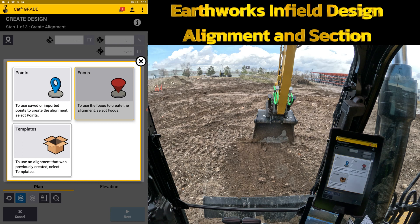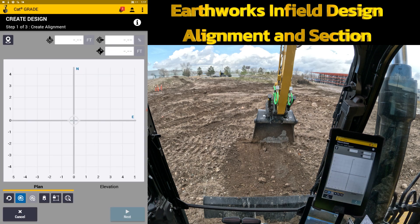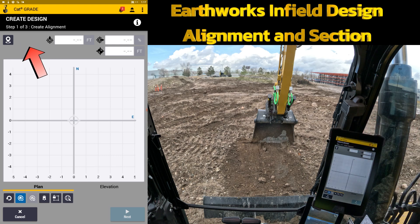I can either use points that have been sent to me from a data collector, points that I've recorded with this machine, or I can use the focus point here and create my own points — that's what we're going to do in this scenario. Creating a design in here is a step one of three option. There is a lot of information in here, so if any of you have never done infield designs, it does take a little bit of practice. But we'll create a simple alignment and a simple slope inside that and we'll dig it.